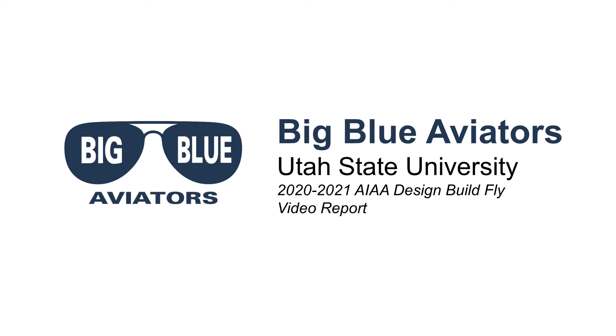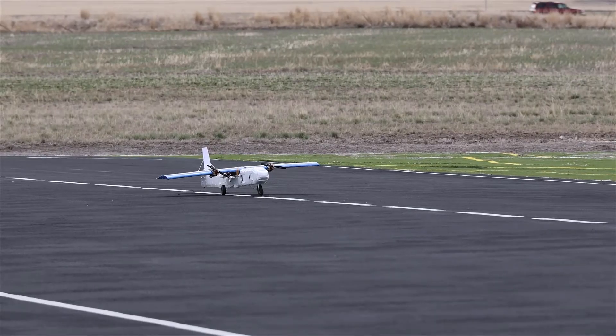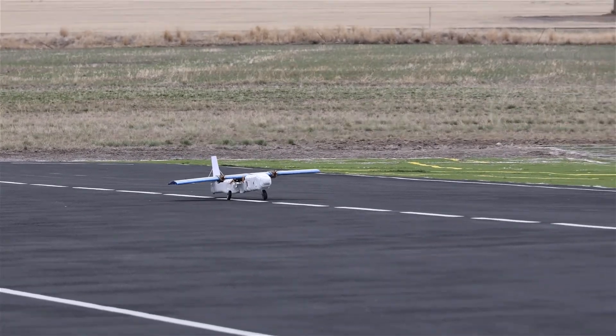Welcome to Utah State University's 2021 Design, Build, Fly video report. We are the Big Blue Aviators team, and here is our submission to the American Institute of Aeronautics and Astronautics Design, Build, Fly competition.